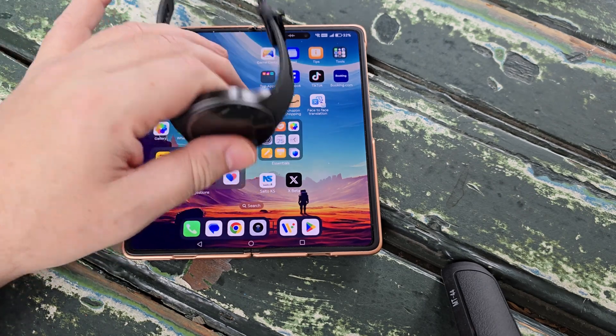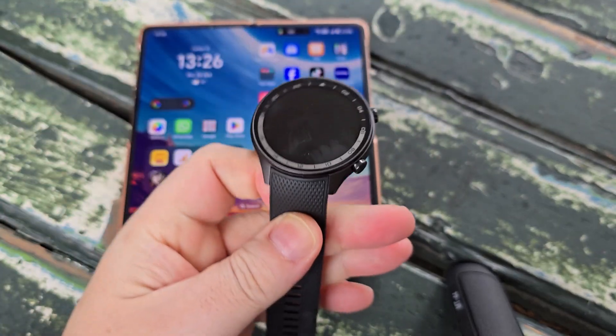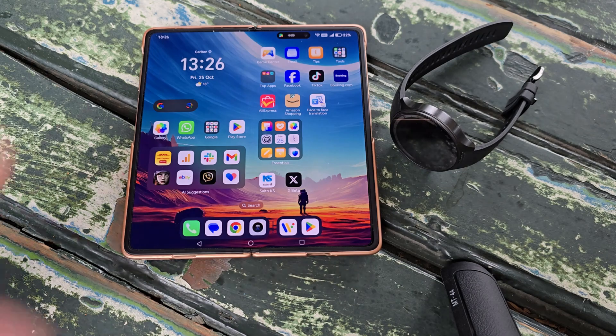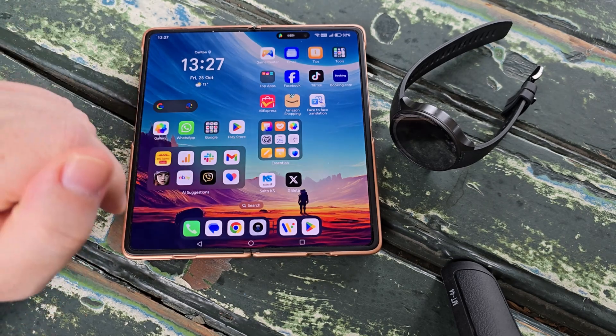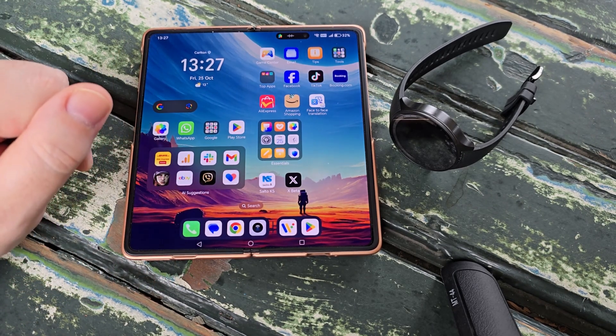The first thing you need is a Wear OS smartwatch — here we have the OnePlus Watch 2R — and you'll also need an Android smartphone. We're going to use the Honor Magic V3 foldable, which has a nice big screen. You'll need to have access to the internet and just turn Bluetooth on.